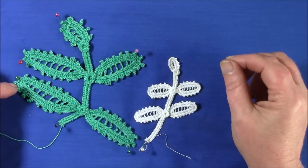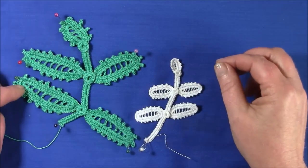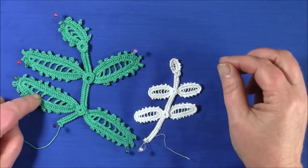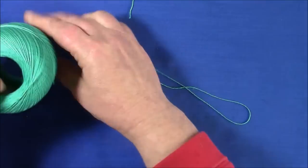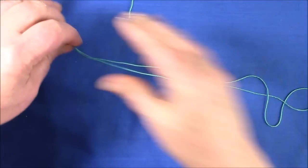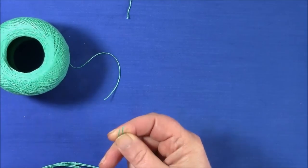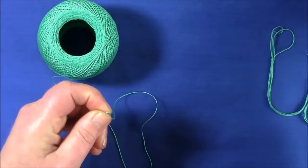Here I'm going to show you how to make the leaves for the wild rose motif. This one is done in number 80, but I'm going to demonstrate with a number 10 thread as it will be a little bit easier to see what I'm doing. The first thing we're going to have to do is prepare some cord — you're going to have to go twice around the leaf so make sure you've got enough. I'm using a number 10 thread and a 1.5 millimeter hook.